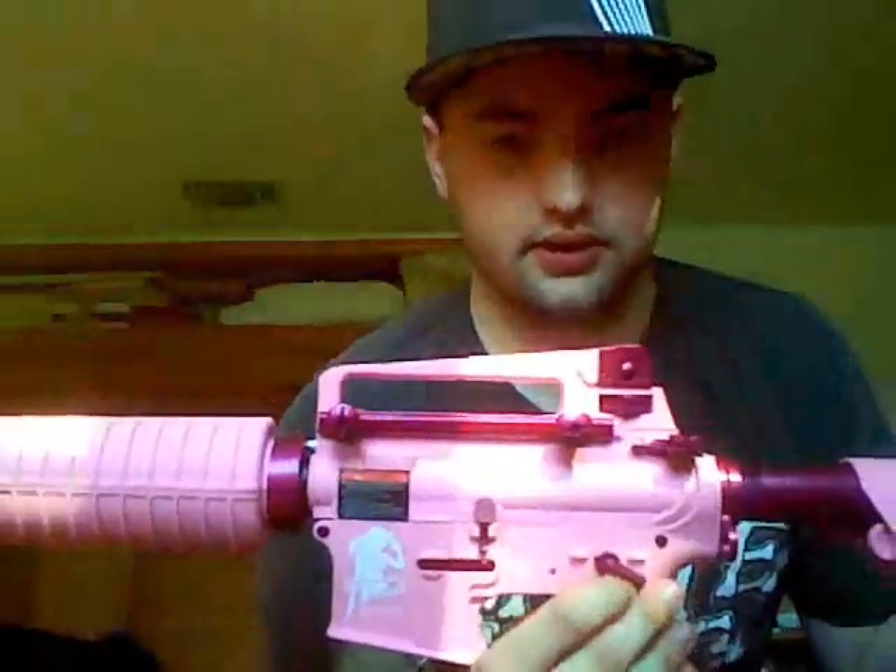It shoots 12 BBs a second and shoots at between 355 and 360 FPS.